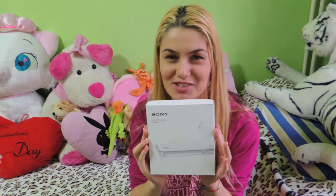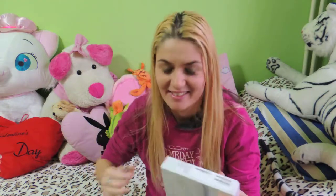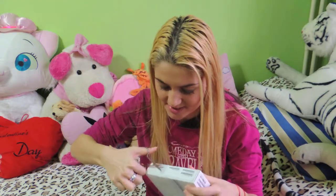This is an unboxing video of the Sony Z3 Compact in white. I bought this phone and I'm so excited — I'm opening it for the first time.